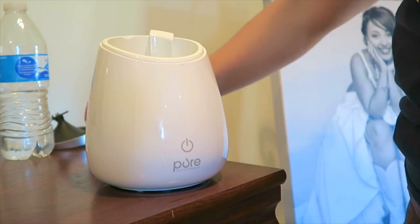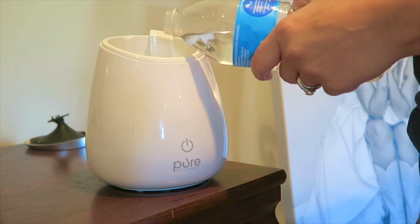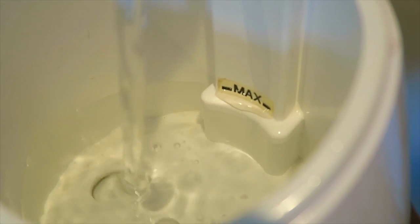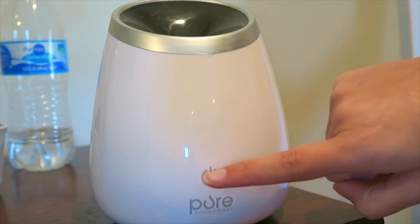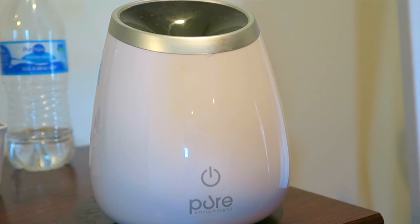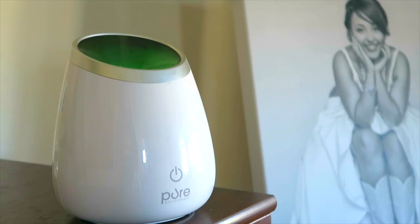Hey y'all, welcome back to my channel! Today I'm going to be sharing with you all things essential oil. I get so many questions about my diffusers — what diffusers I use, what type of essential oils I use — so let's just go ahead and address that. This diffuser is from Amazon; I will have everything linked down below in the description box. I love this diffuser and I keep it in our master bedroom.